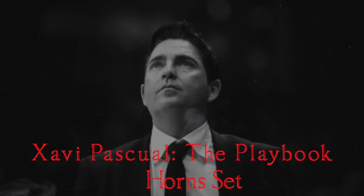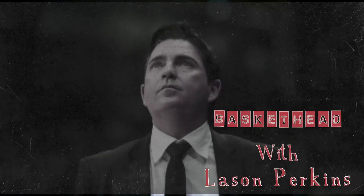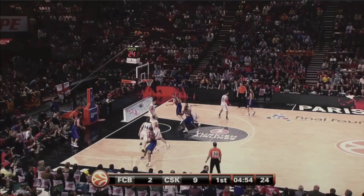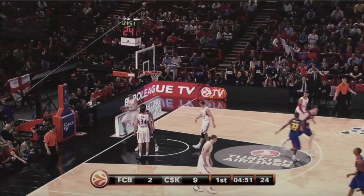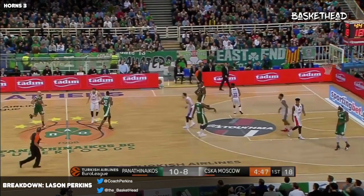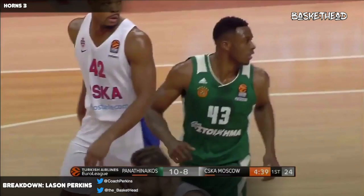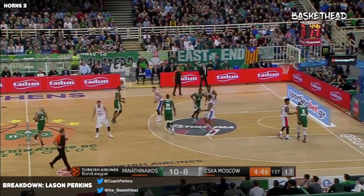Hi, this is Laysen Perkins, and I'm very excited and honored to be a part of this project put together by Basketball Head. This is one I really look forward to working on. When I first started my deep dive into international basketball, one of the teams I was studying and watching a lot of film of was FC Barcelona, coached at the time by Javi Pascual. Really looking forward to getting into this breakdown of some of his favorite Horns actions. There are some things in this video series that I still have in my playbook that I've stolen from Javi. So let's get into it.